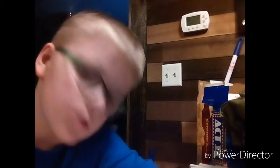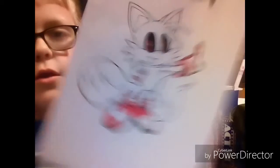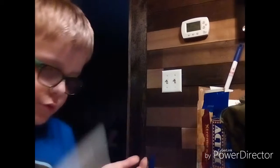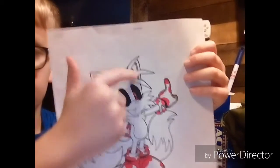Okay, so I got the gloves done. This is what it looks like so far. Now, what we're gonna be working on next is shading his ears. Pretty much all you need is just gray for the shade. I'll see you when I get back. Okay, I got his ears shaded right there.